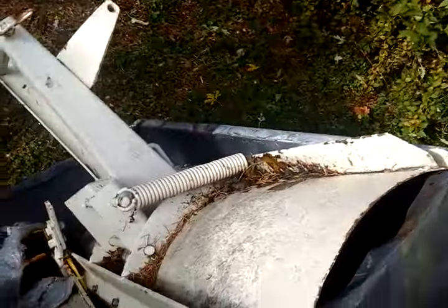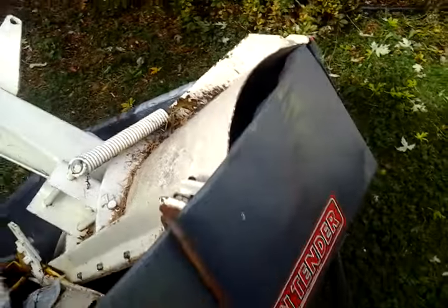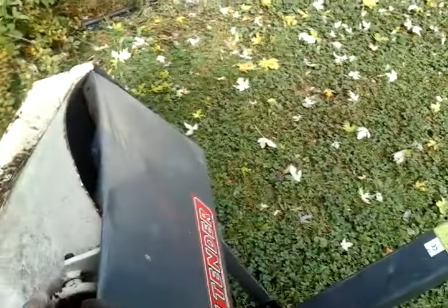The snow plow that came with the 102 is in really nice shape — brand new scraper blade, shoes are in nice shape, and the paint's still good.